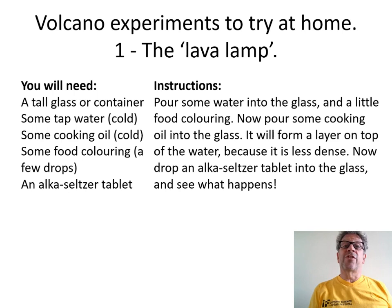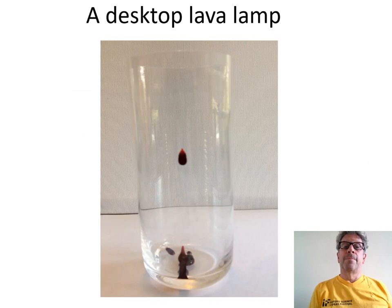Now here are a couple of experiments to try at home. This first one is called the lava lamp. You'll need some water, some cooking oil, some food colouring, and an Alka-Seltzer tablet that dissolves in the water to release bubbles of carbon dioxide.